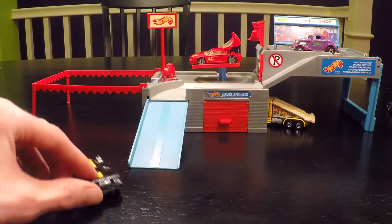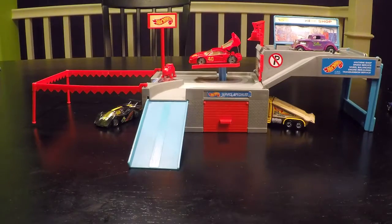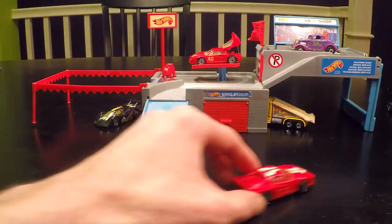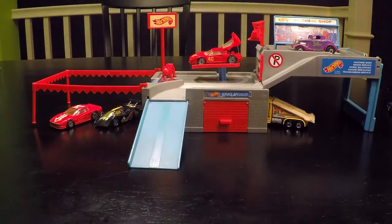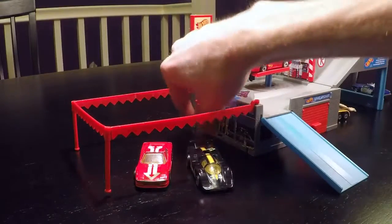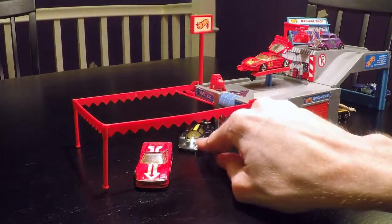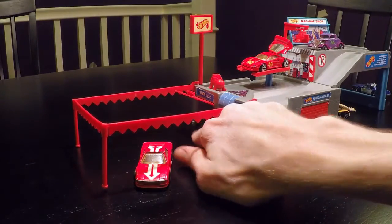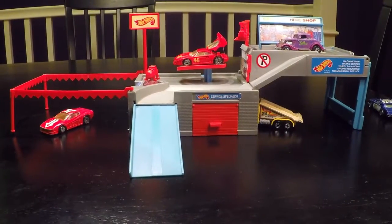Next we have the Solaire, coming in for sale — park it under the flags. And we also have a Ferrari Testarossa, also for sale. There are some garage doors which are very nice. Park the Solaire in here. And that concludes my brief overview of the 1988 Hot Wheels Custom Car Center.